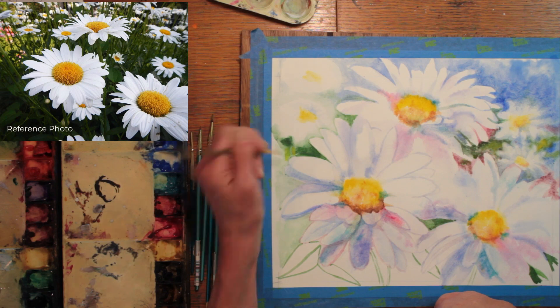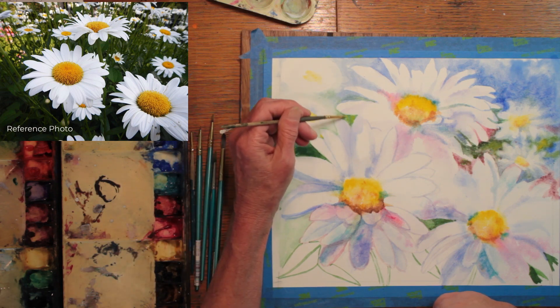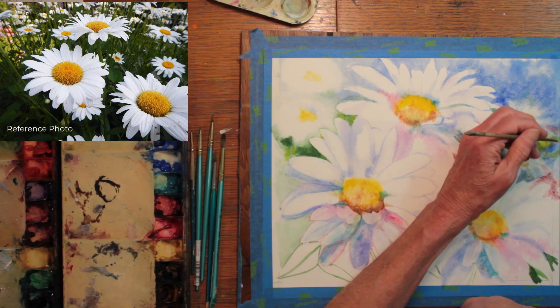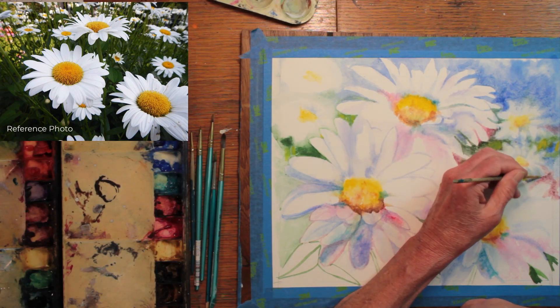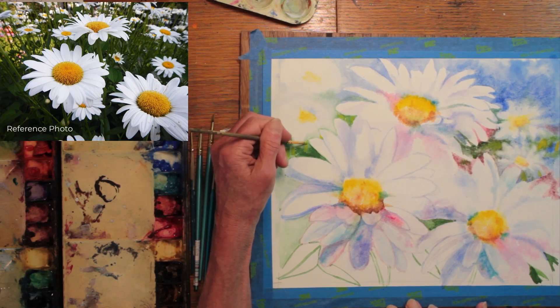Back to the background. I have loosely defined two more daisies in the distant garden. And when I get a color I like on my brush, I am jumping around the paper and adding it wherever I think it will look good.